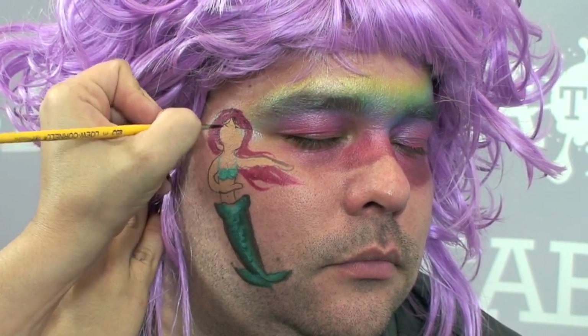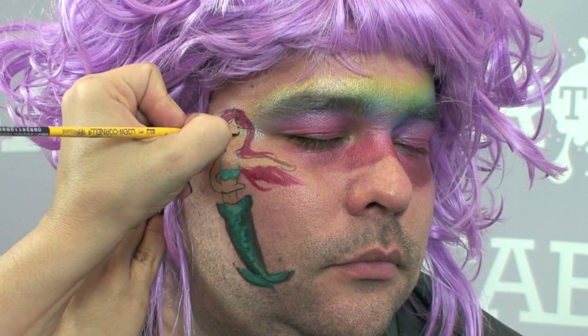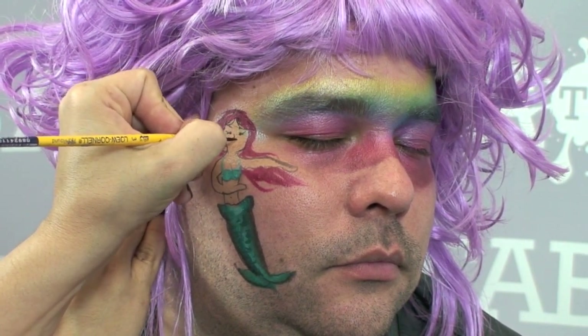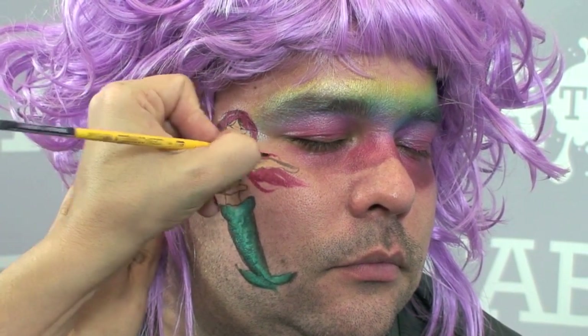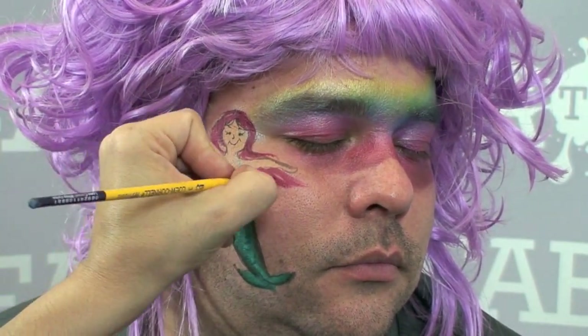I'm going to give the hair a little bit of shape too, and then make her eyes — make her smiling of course because she's happy to be part of Joanna's face. I'm just adding a little bit more of a swirl. Now I have the beginning of my whole mermaid design.